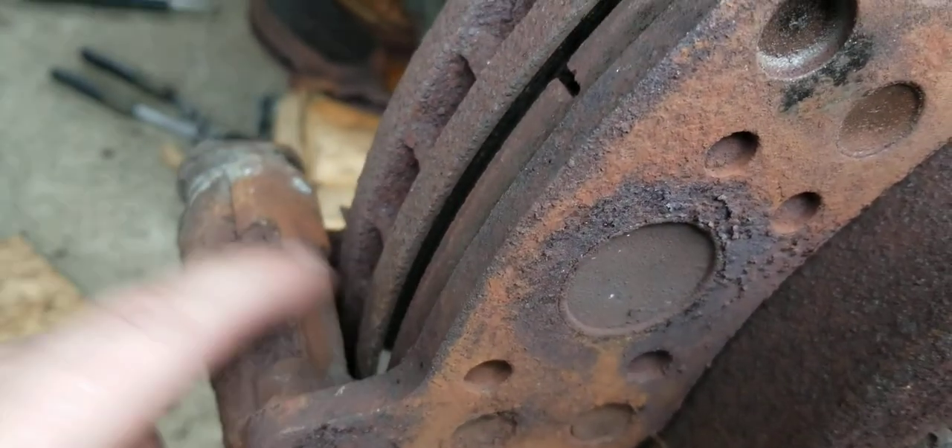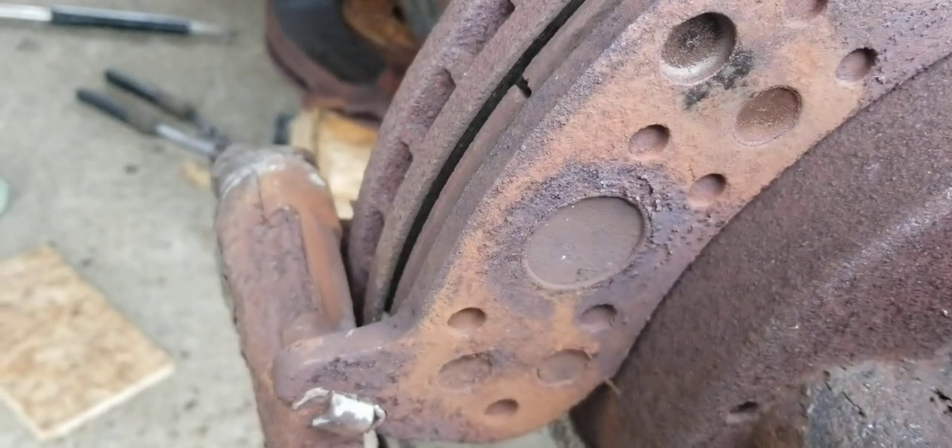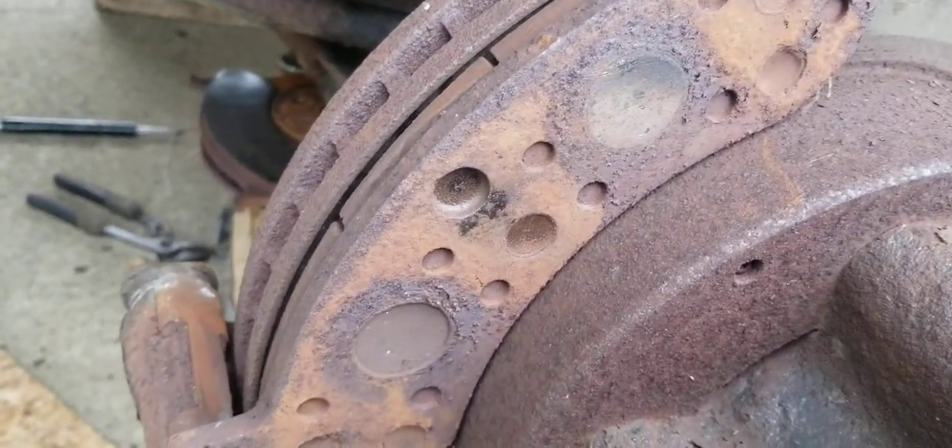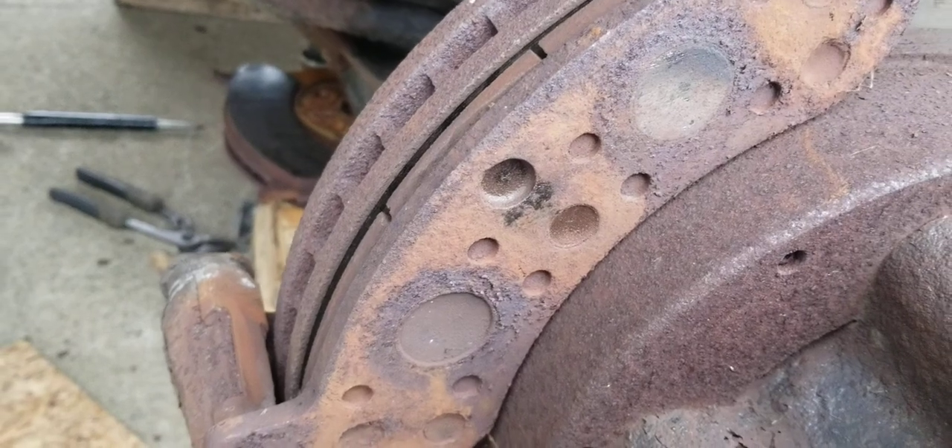There are these little metal brackets here that clip on — they're like an anti-rattle clip, and you kind of want to replace them. The big killer with this bus is it sat longer than it actually drove.